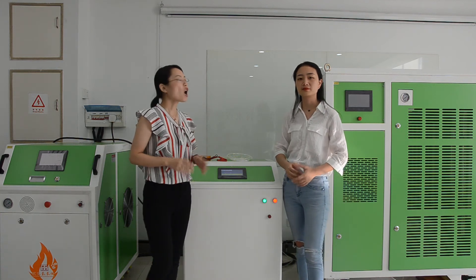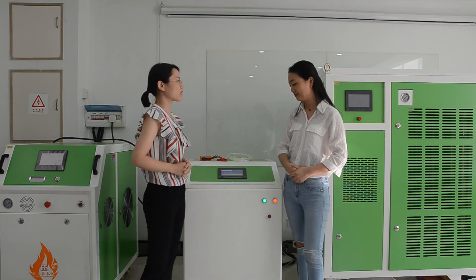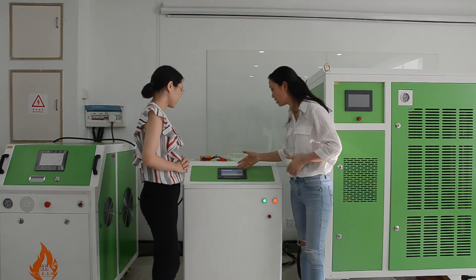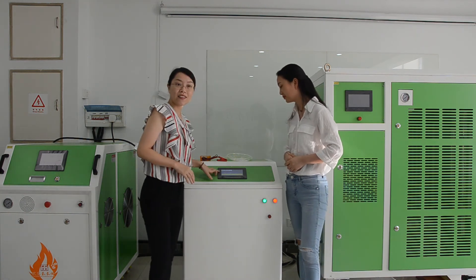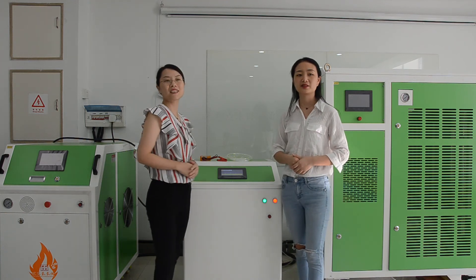How much gas does this machine produce? For this machine, it produces 2,000 liters. You can have a look at the gas capacity shown on the touch screen. There is a gas output on the touch screen — 2,000 liters per hour.